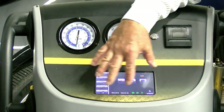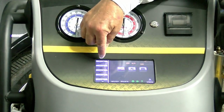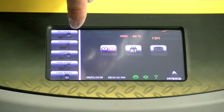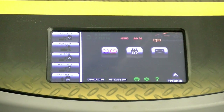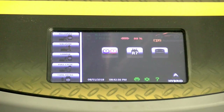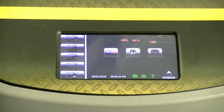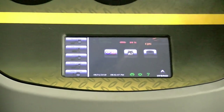This screen has recover, vacuum, charge, and a full cycle. The full cycle allows you to plug it in, but we're going to do it in non-full cycle. The full cycle may be a minute or so faster, but we want to show you each step and what you need to look at.